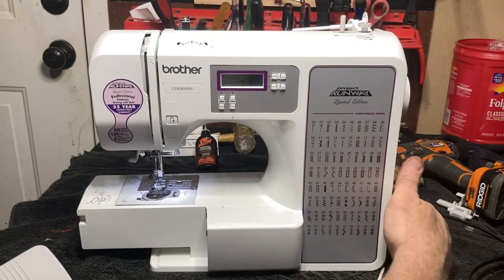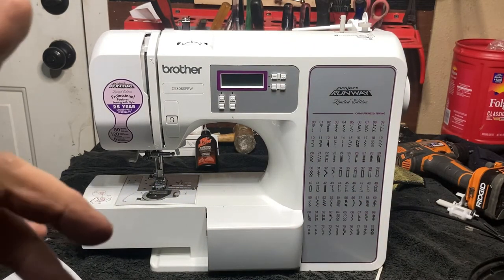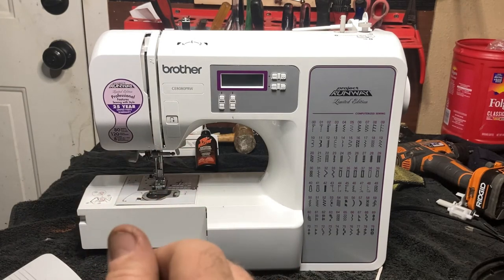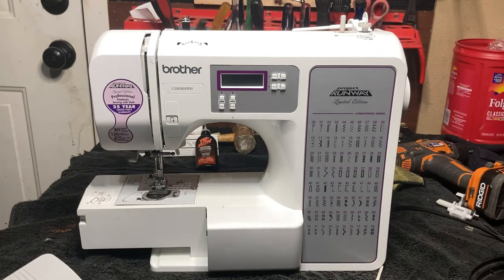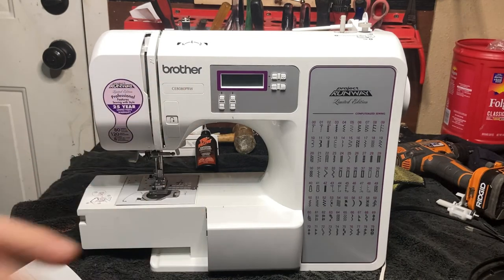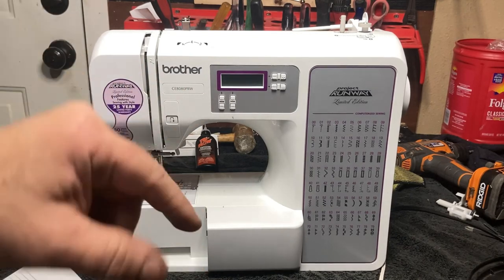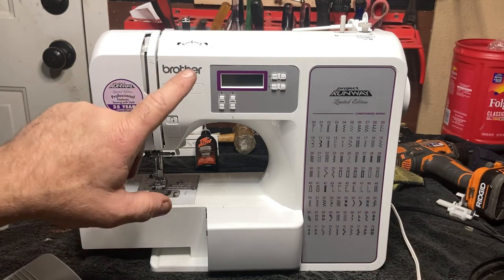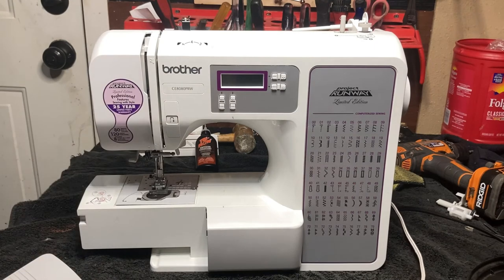If you have any questions, put them down in the comments. If you need a bobbin winder for your machine, I'll have one for this machine — check the link in the right-hand corner or it'll be down in the description below. If you have a different model and you're not sure which one it is, leave me a comment with the model of your Brother and I'll get the information for you and show you which bobbin winder fits your machine. Y'all have a great day.